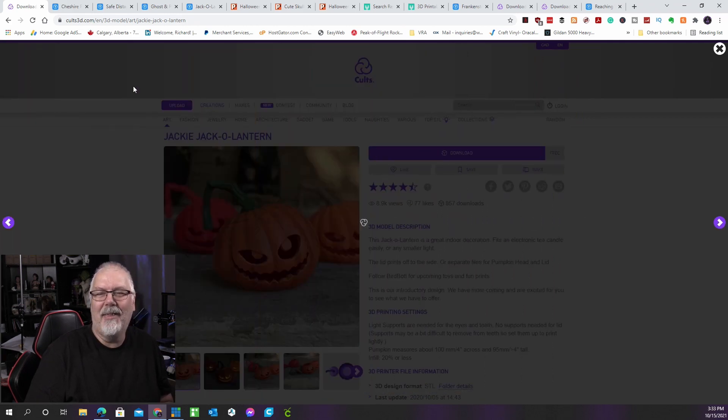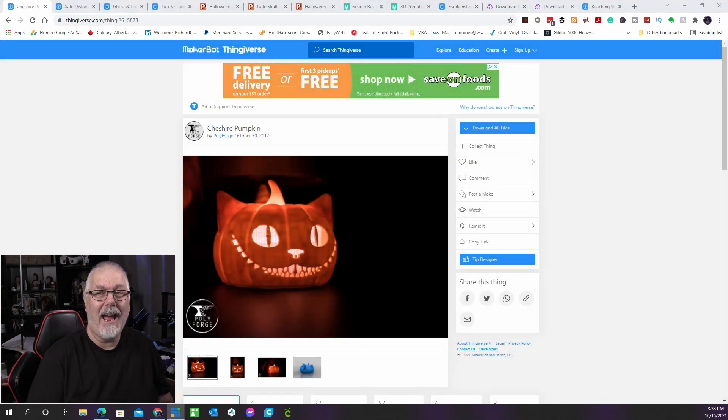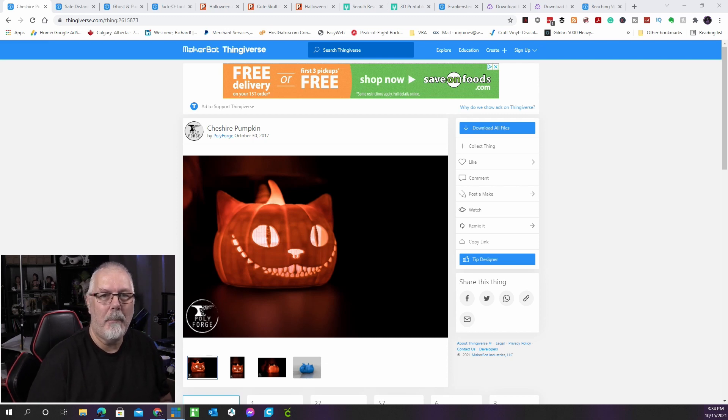The Cheshire Cat is easily the most iconic and identifiable character from Alice's Adventures in Wonderland, whether you're talking about the book or the movies. When people see this pumpkin variant shining in the dark, they are sure to be scared. A 0.3mm layer height and 15% infill is advised, and you'll also require supports. This is available on Thingiverse from Polyforge.